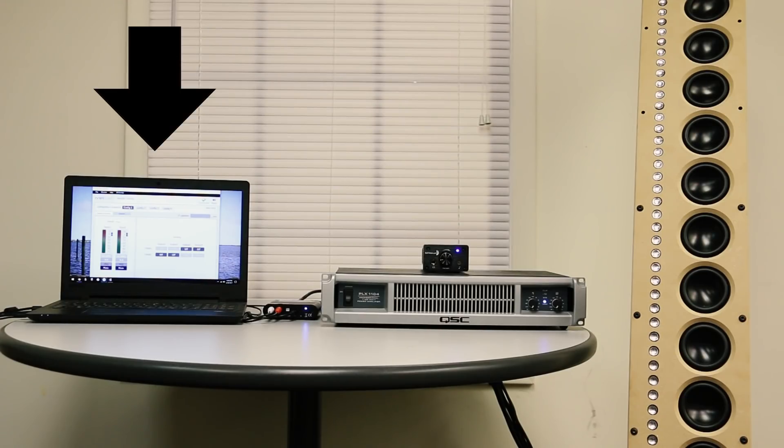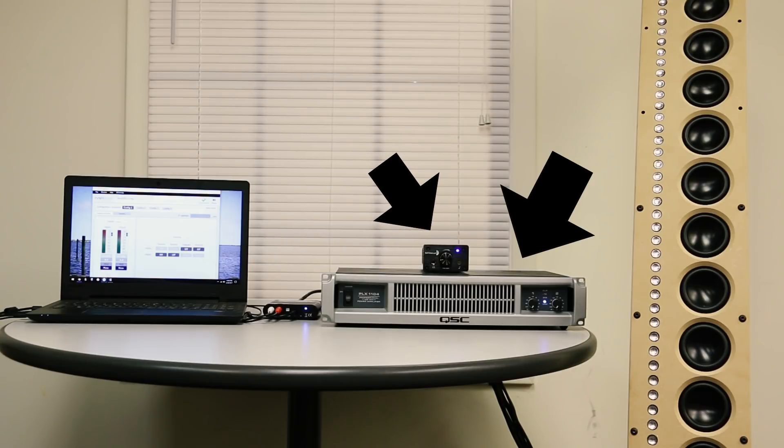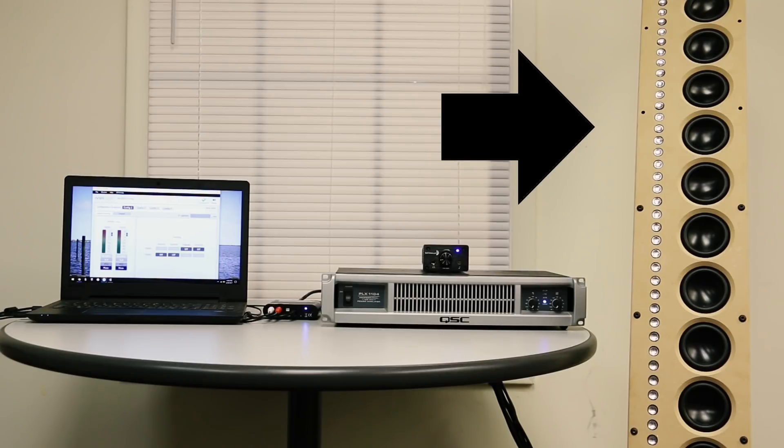First, your source — my computer in this case — gets plugged into the miniDSP input, and that has two separate outputs that go to two different amplifiers: one for your high and one for your low. And then these get wired into a speak-on cable to get plugged into the back of the speaker.